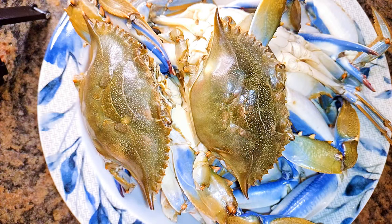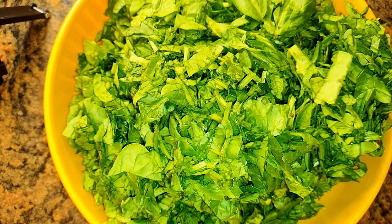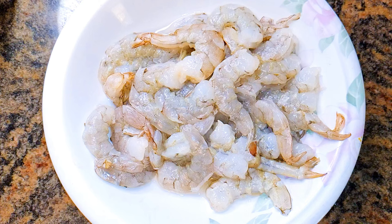In this recipe I'll also be using some crabs — I've got some blue crabs here. I'll be using spinach, about 200 grams. I'll also be using some shrimps that I've washed and cleaned very well.